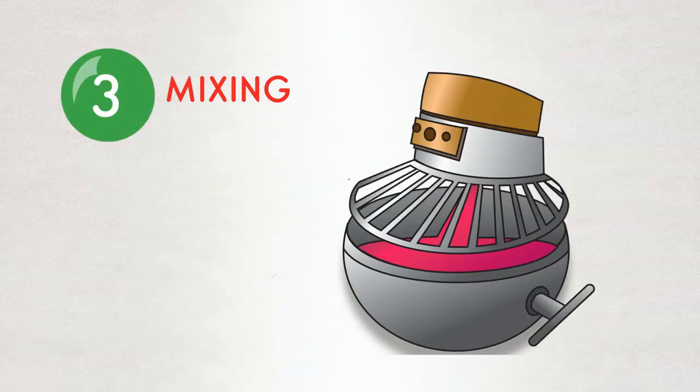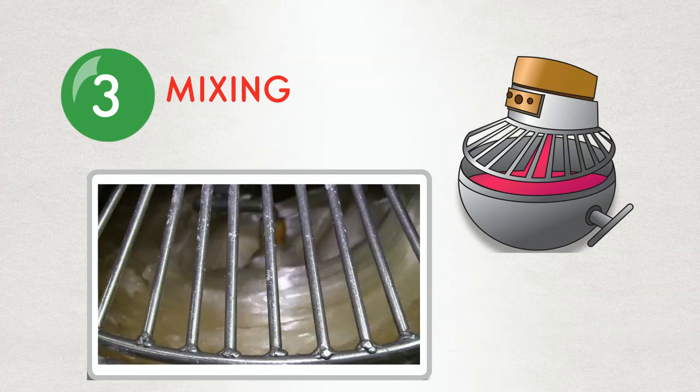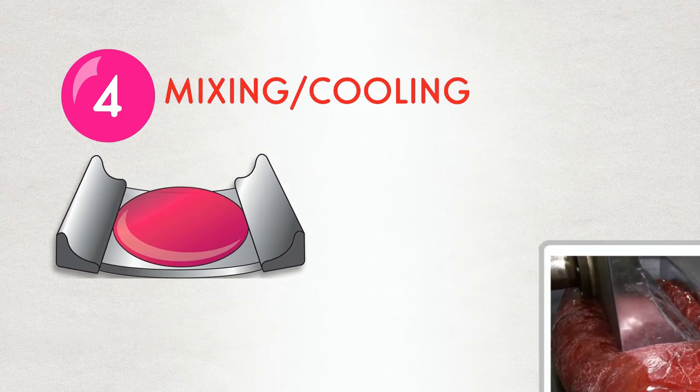Once the sugar is cooked and the moisture is removed, the candy is poured into a mixing bowl where your favorite flavors and colors are added. From the mixing bowl, the candy moves to a cooling slab where the batch is further mixed.